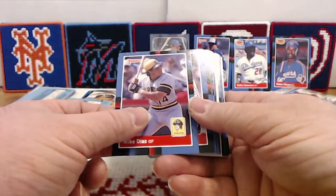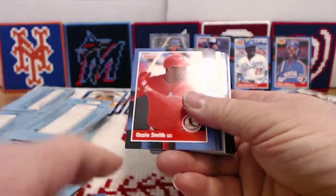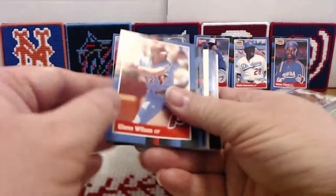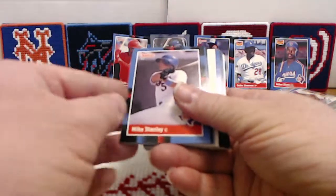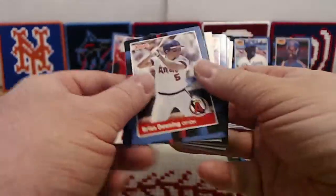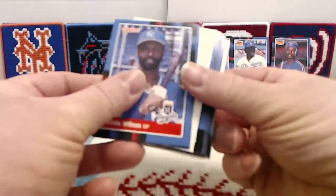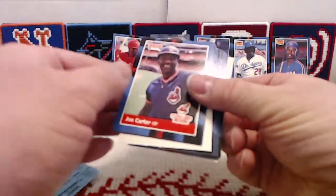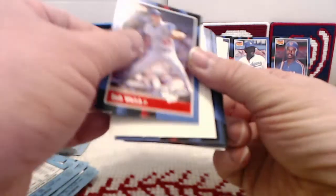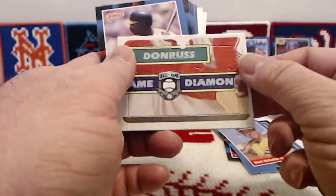Pack three begins with Mike Diaz, David Palmer, Kurt Stillwell, Randy Ready — we're off to see the wizard, the wonderful wizard of Oz — Glenn Wilson, Billy Hatcher, Mike Stanley, Carlton Fisk — another Hall of Famer — Brian Downing, Mitch Webster, Mark McGwire — good to see him again — Willie Wilson. Hopefully I can take some of these stars and Hall of Famers to the next card show and use them as trade bait. Joe Carter, Bob Welch — I know I'm not going to get much, but with the type of stuff I'm looking for, I'm not going to need much.